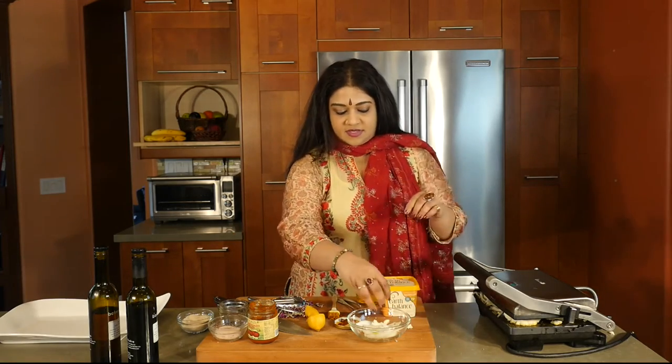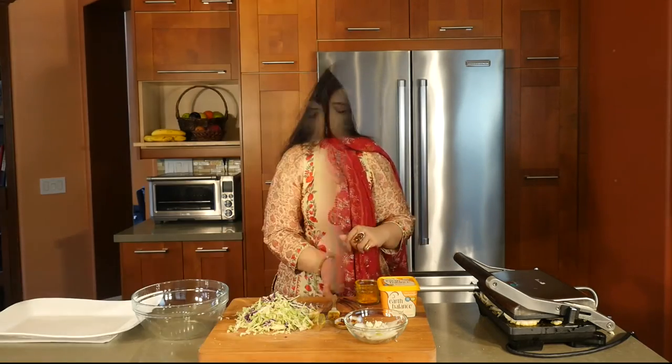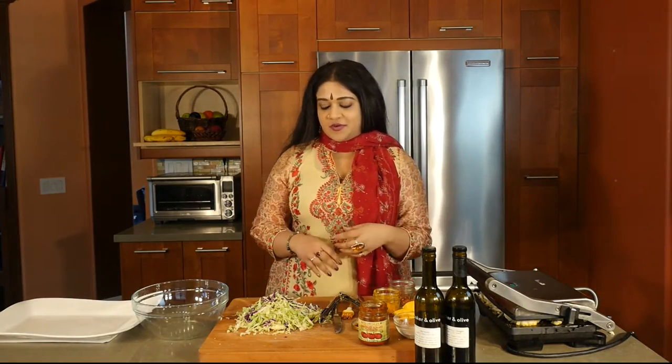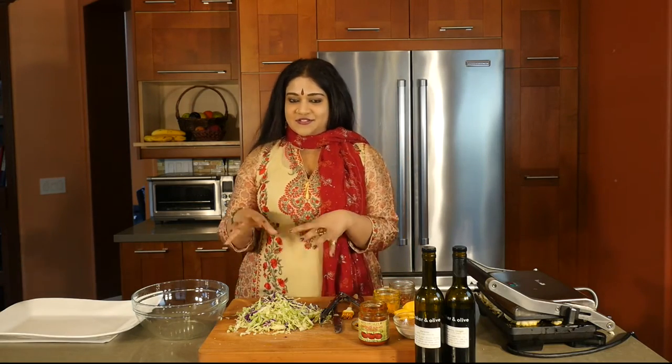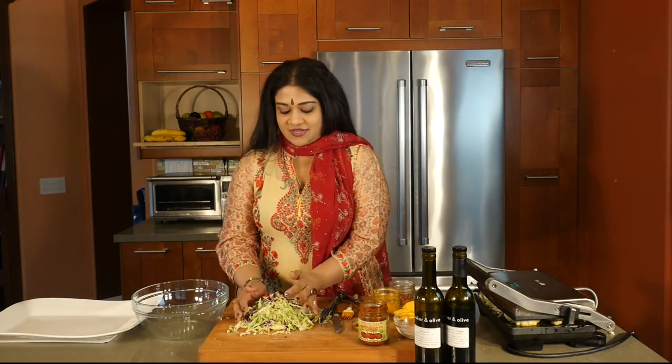And then close the panini machine. I'll clean all this up and give it about two or three minutes, and then we'll be all done. While my cauliflower is cooking, I'm going to be making a little salad on the side — I'll also use it as garnish, and it's not just a pretty thing on the plate, you can actually eat it.